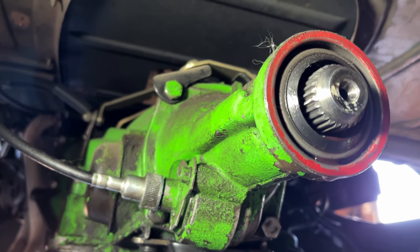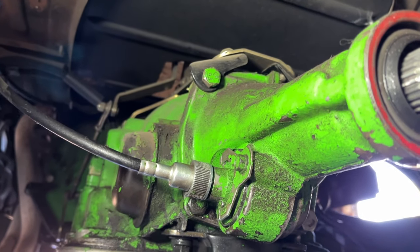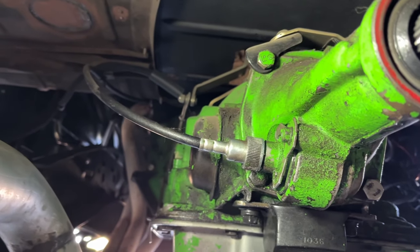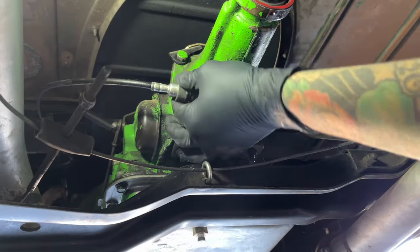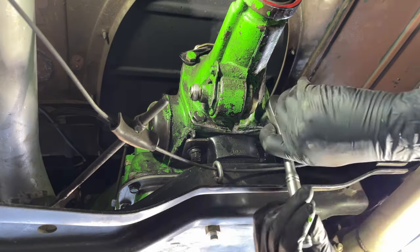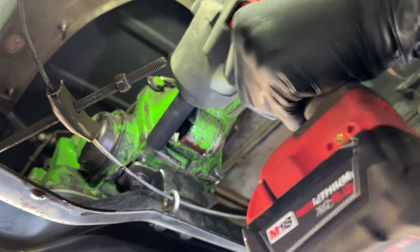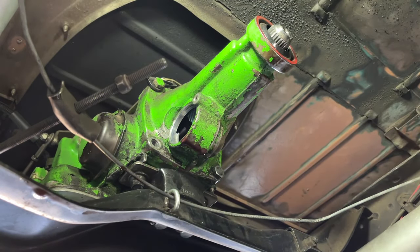So now to take this tail shaft off, there are these four bolts here on the side that hold it onto the main case. I'll have to take off the speedo cable as well, and in my case there's a shift bracket on top which we'll need to remove. I ended up needing to take out the speedo gear on the tail shaft in order to access this bottom left-hand bolt.